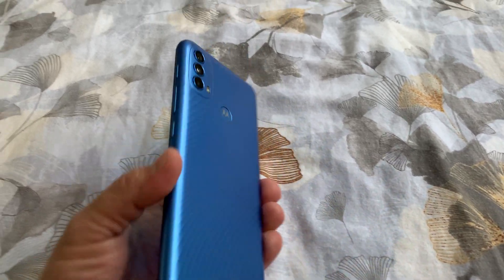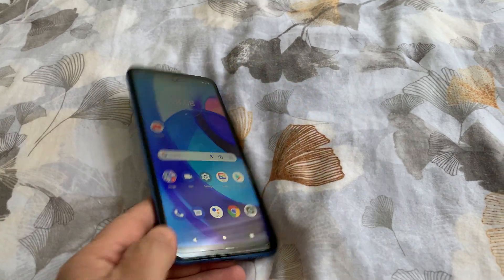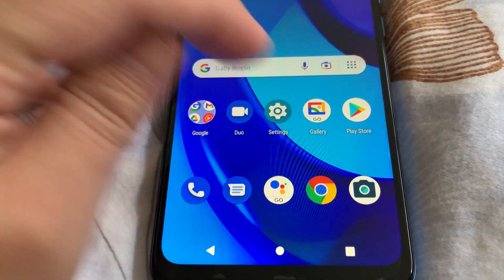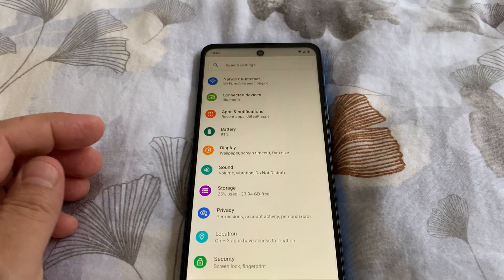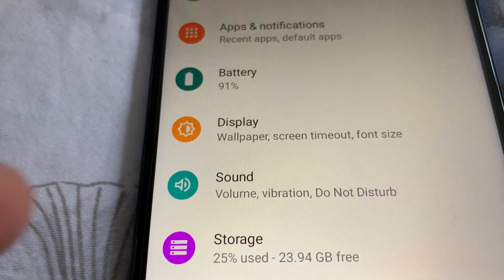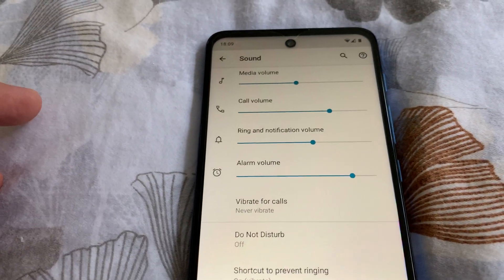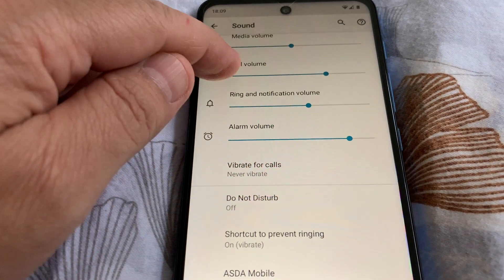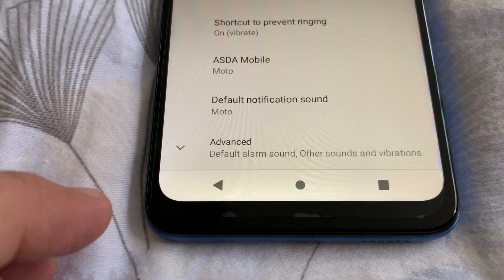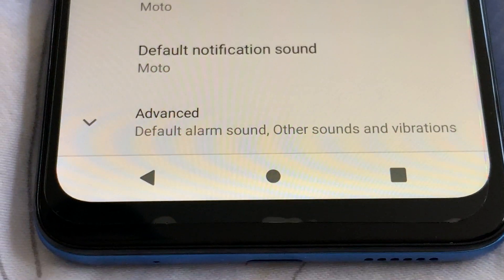First, go to Settings, then scroll down to Sound. From Sound, scroll down to Notification, then tap Advanced.